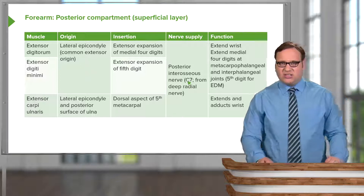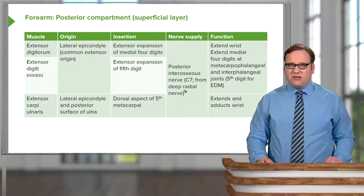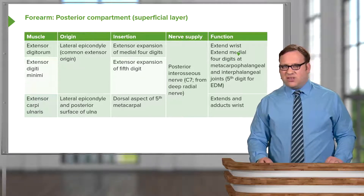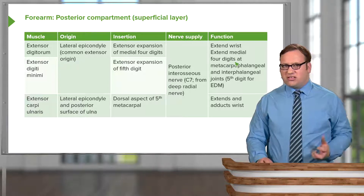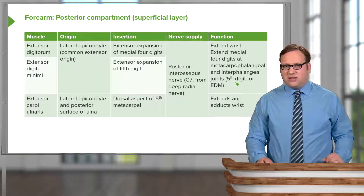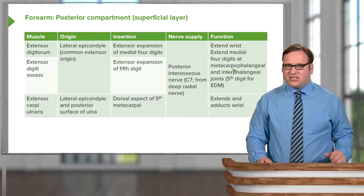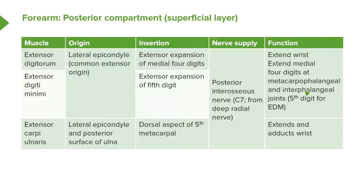Extensor digiti minimi goes specifically to the extensor expansion of the fifth digit. Both muscles are supplied by the posterior interosseous nerve, which comes from the deep radial nerve. They are both associated with extending the wrist — extensor digitorum extends the medial four digits and extensor digiti minimi extends the fifth digit — at both the metacarpophalangeal and interphalangeal joints via the extensor expansions.